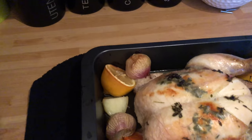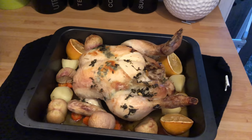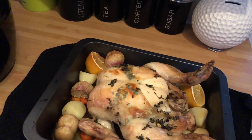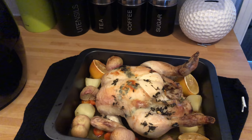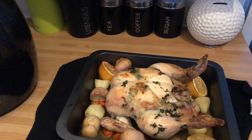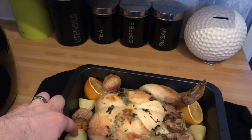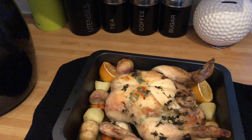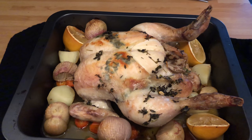As you can see, that is done. The chicken's cooked. We've got some beautiful juices for the gravy. We've got the shallots, the spuds, and the carrots — all to add to our roast. The potatoes just need a little bit of browning off, so I'm going to put them in a pan. Now it's time to make that gravy.